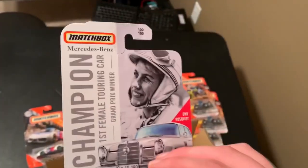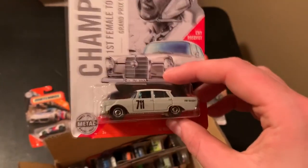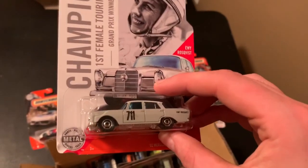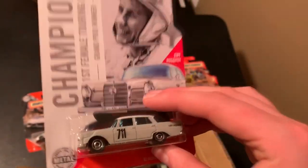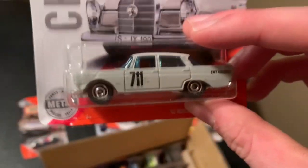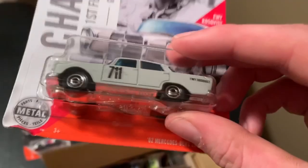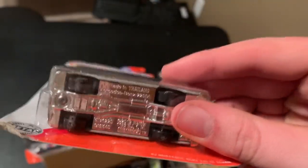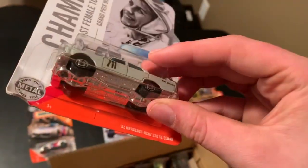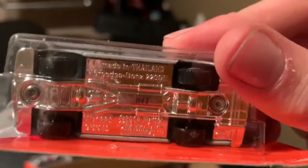Now this is interesting — they have this in here. This was debuted in the last case, so it's interesting that they put this in this case as well, because they usually stopped putting duplicates in cases. But you guys have already seen this one — the Mercedes. There's the date code on it: M43.